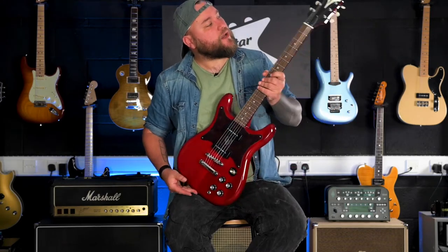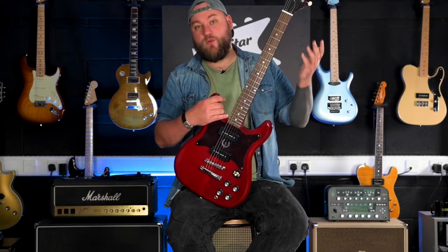Today we are looking at the Epiphone Wilshire — the reissue Wilshire.